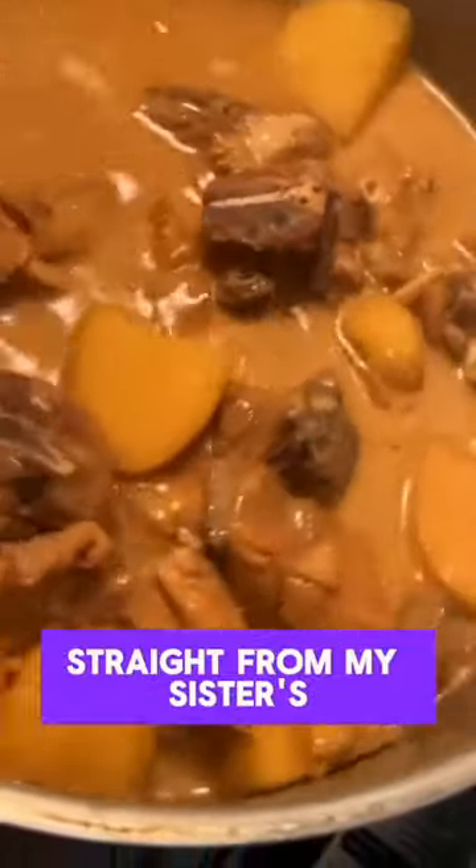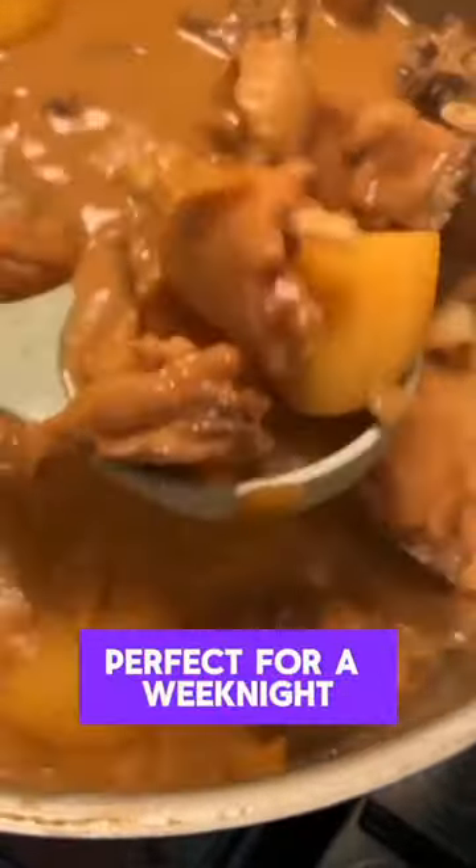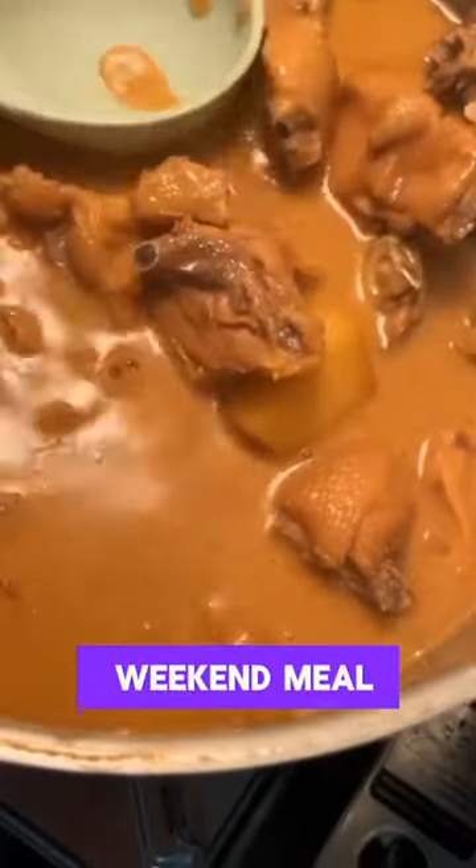This quick and easy recipe is straight from my sister's kitchen. We're making cod on pika, a flavourful Chamorro chicken stew packed with spicy kick and tangy goodness. Perfect for a weeknight dinner or a cosy weekend meal. Get ready to experience Guam's taste in just a few minutes.